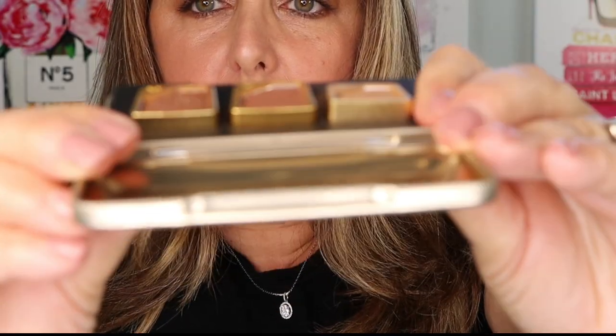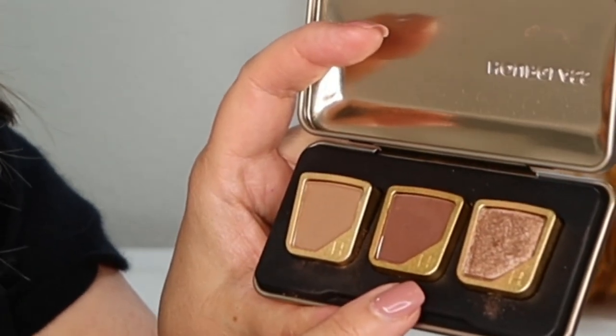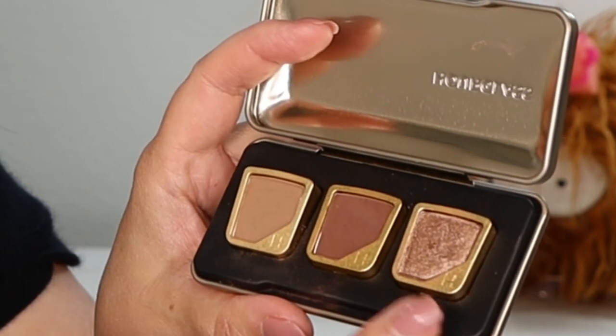Let me show you the packaging. We have this tin case that flips open and holds the individual shadows. Interestingly, it's not magnetized — the pans simply lift in and out; gravity and a really nice snap metal closure hold them in place. There's no mirror. The Champagne Bronze Trio includes: Koi, a matte beige; Arc, a matte chocolate brown; and Ion, a metallic.